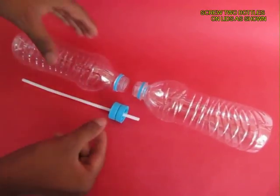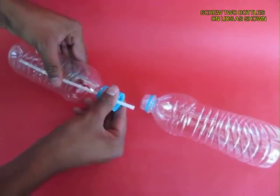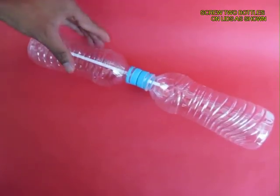Now screw on two bottles on the two lids so that the long end of the straw is on the top bottle and the short end is on the bottom bottle.